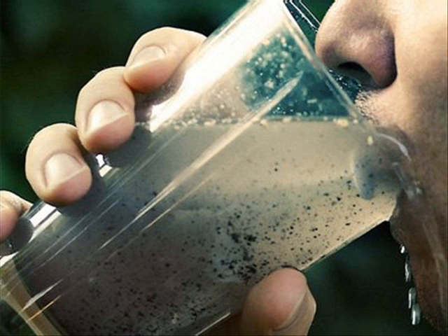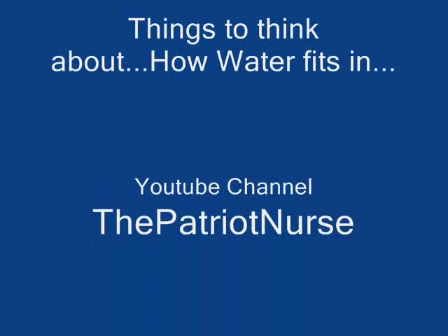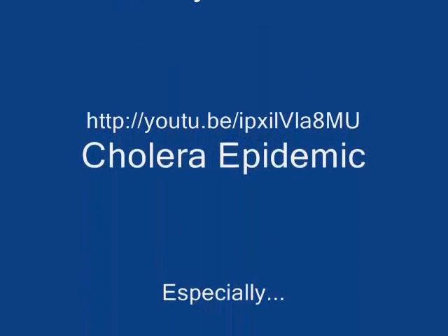So it's a good idea to think about this. A YouTuber who is very good about this is PatriotNurse — you can go to her website and check out her videos. That's all for today; we'll talk to you later.